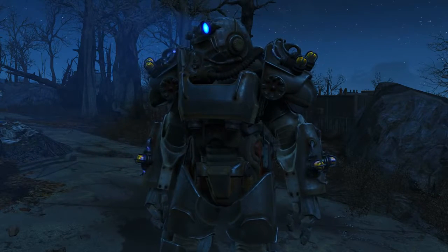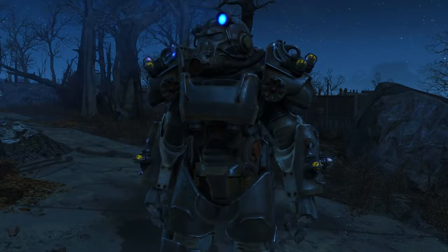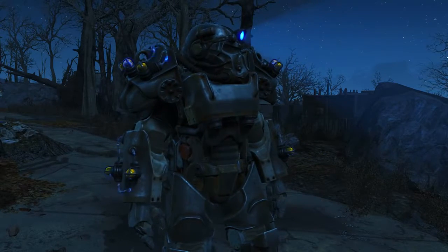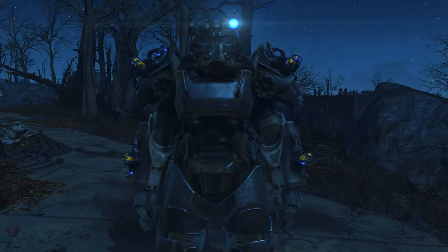Welcome back to the Automatron DLC for Fallout 4. In this video I will show you how to acquire the unique armor set known as the Tesla armor, run through its various uses and benefits. To acquire this you will need the Automatron DLC installed.